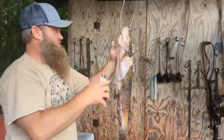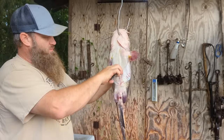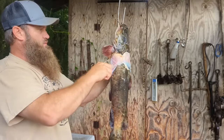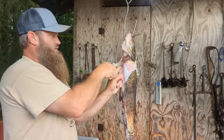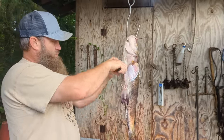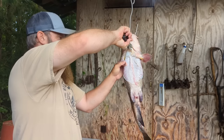You can do this a couple different ways. You can score it up here, or you can just grab it down there and yank it up. Just kind of run your fingers up in under that skin, break all that loose right there, and then it'll just pull right off like that.